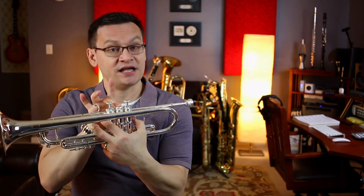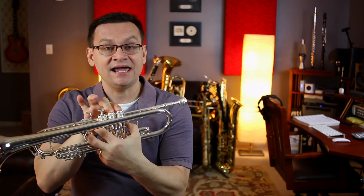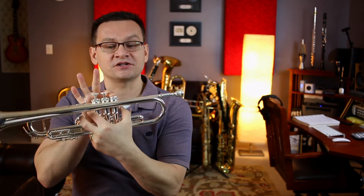We're going to be reviewing the notes F-sharp, second valve; A, first and second valve; B-flat high, third line, first valve; and B-flat low, below the first ledger line, also first valve.